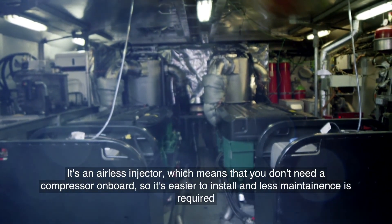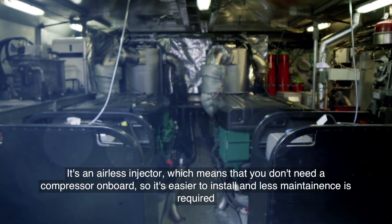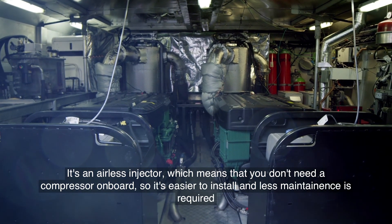It's an airless injector, which means that you don't need a compressor on board. So it's easier to install and less maintenance required.